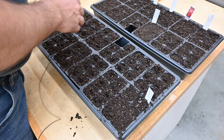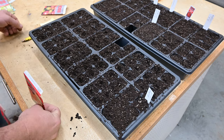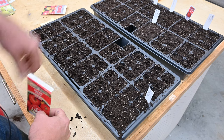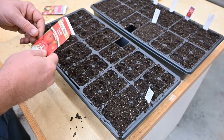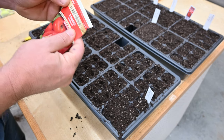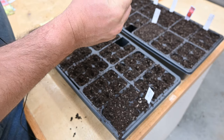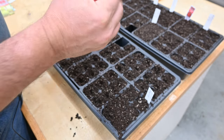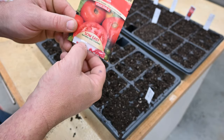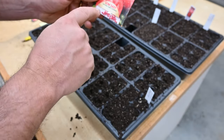It looks like I'm going to have a lot of beefsteak and mortgage lifters. I need 50 total and I've got 12 so far of the red cherries, so 38 more. This packet says 50 seeds. These beefsteak seeds have some kind of coating on them — it must be fertilizer or something. They're so easy to sow — get it? SOW. Apparently the coating means it'll take them longer to germinate, but maybe it'll help them survive.